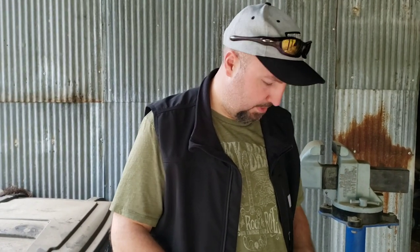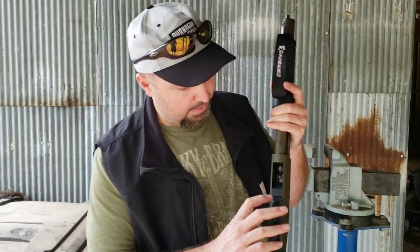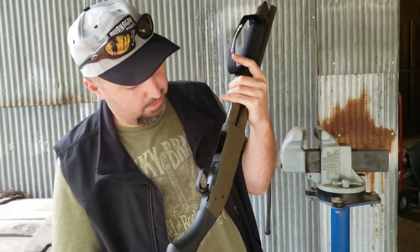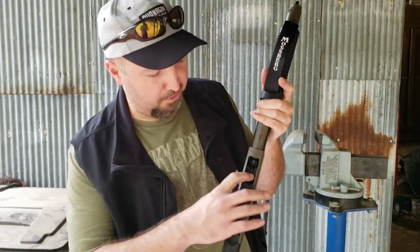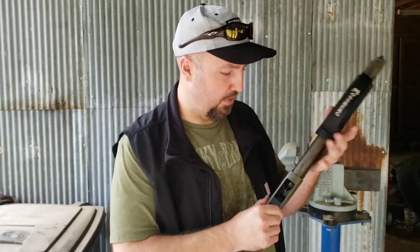Good morning folks. I want to take a little time today to show you what we're going to do with this little Mossberg Shockwave. I have the Opsal mini clip in there — this is the 2.0 flex version. I hear that one is better. I've used this one before with some degree of success.